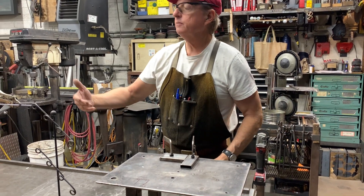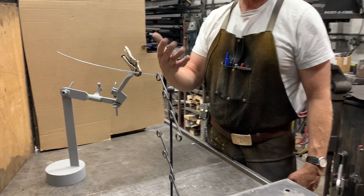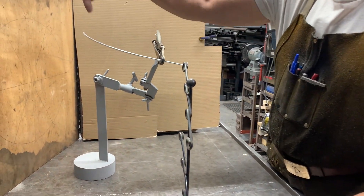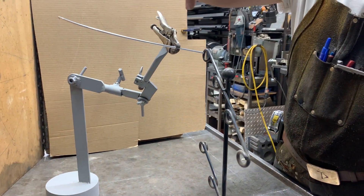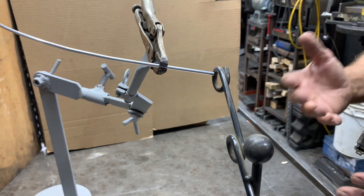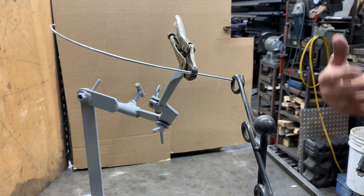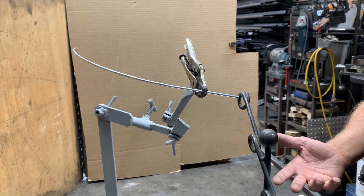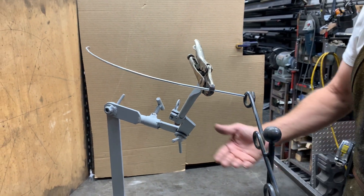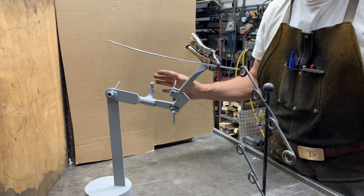But oftentimes you have a far more complicated problem. Let's assume that I have to weld some unusual shape to another unusual shape. Oftentimes you're doing this in artistic projects — maybe a tree branch that has curves and it's really hard to set it up on a table. So what I've done is I've created this little work holding fixture, and you see them all over the place.